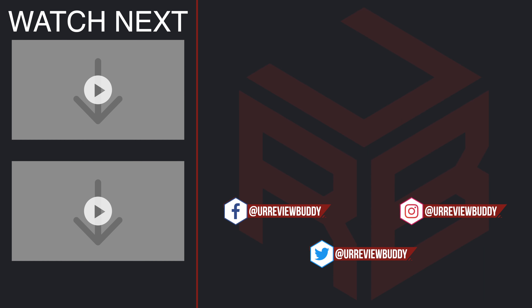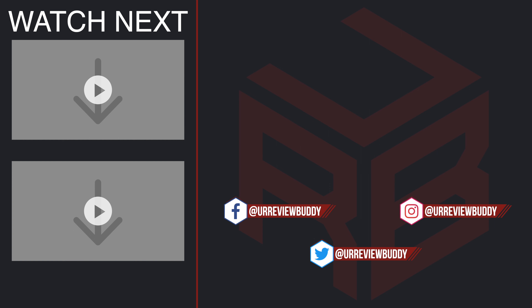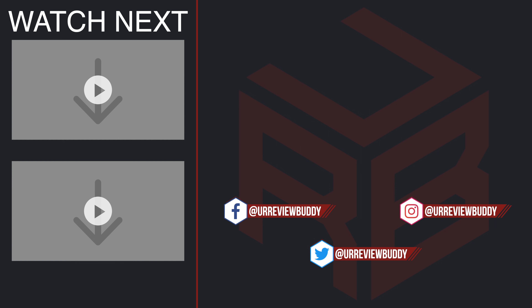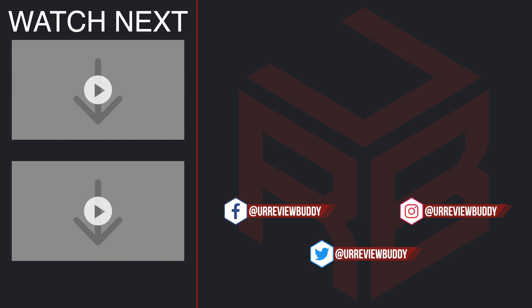Question for you: what do you think of this microphone and how is the audio? Personally I like it, but I want to hear your opinion as well. Also, what microphone do you use to record videos, do voiceovers, or for podcasts? Let me know in the comment section below. If you enjoyed this video and found it useful, don't forget to hit the like button, subscribe, and click on that bell icon to be notified of future product reviews. Thanks for watching and I'll see you in the next one.